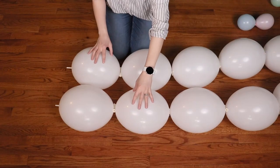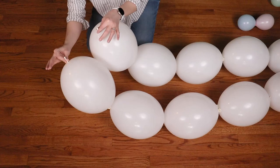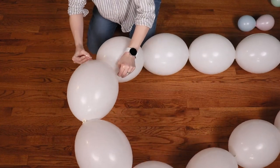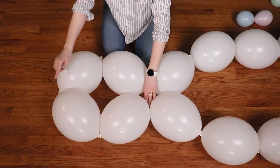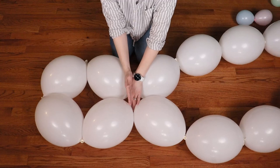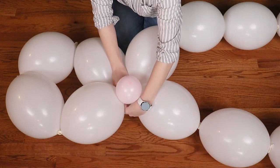Now it's time to start weaving the basket. Take two of those eight-link strings and set them on the floor side by side and tie the tails of each of those strings together. This knot will be the center point of turning these two strings into a ribbon. From that knot, realign the two strings side by side, then count two balloons down and tie the nozzles after that second set of balloons together using a tiny balloon pair.